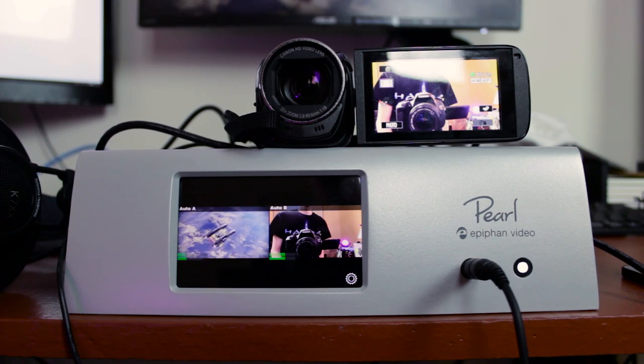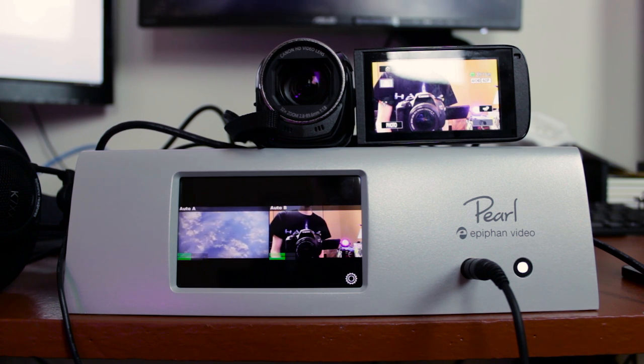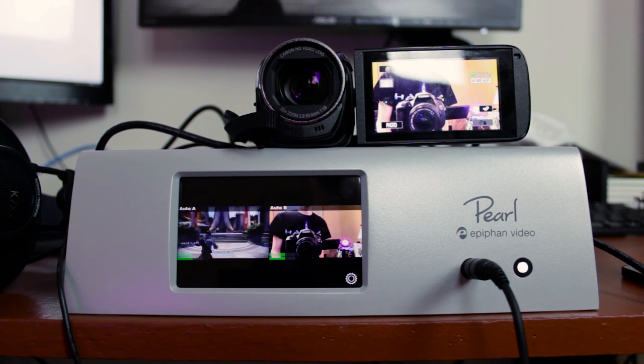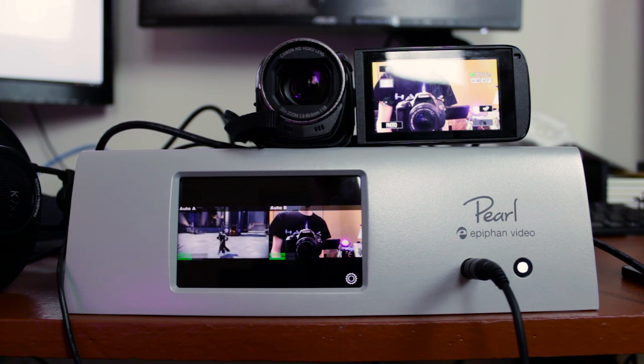It automatically said '1080p 60fps, automatic quality' — I was just impressed. Typically with stuff, especially with a camcorder, things often don't want to get the right profiles automatically when it comes to capture cards and dongles. But with this, it picked it up immediately, I didn't have to change any settings. All I had to do was plug in the HDMI cable and the video preview popped up on the touchscreen and I was able to switch between them and preview them, so it worked out really well.